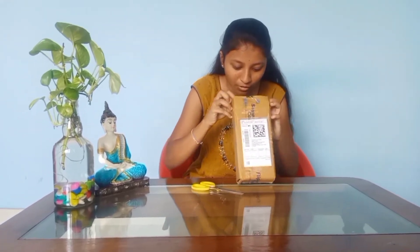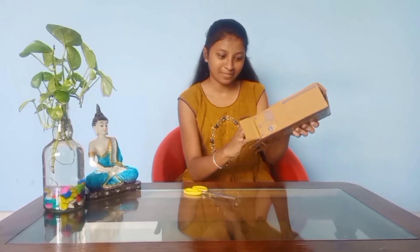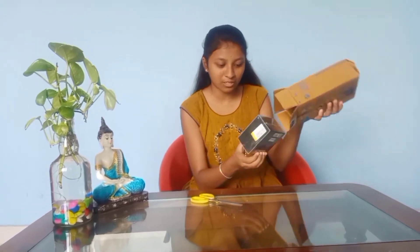We are doing an informative feature, we are doing a good product. We are doing a useful video. We are doing a new unboxing and we will do a smartphone.